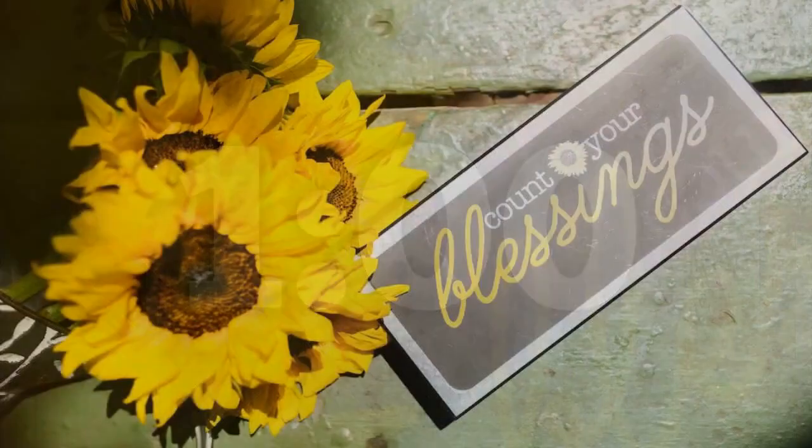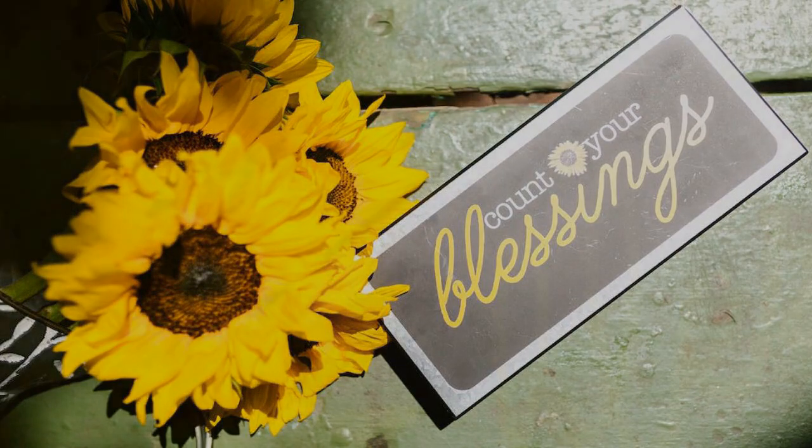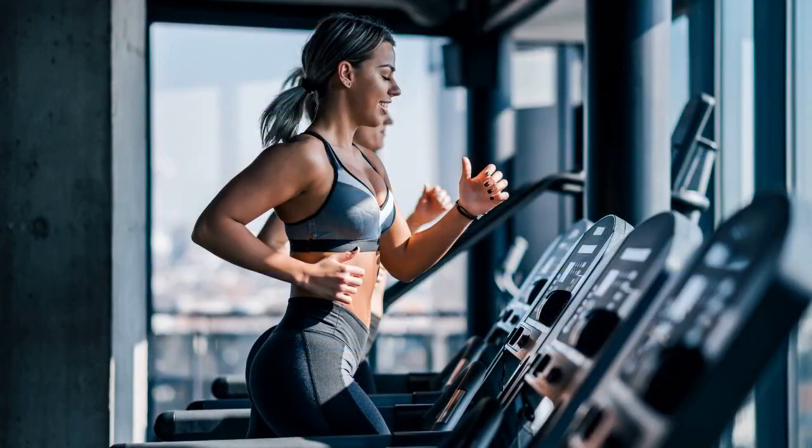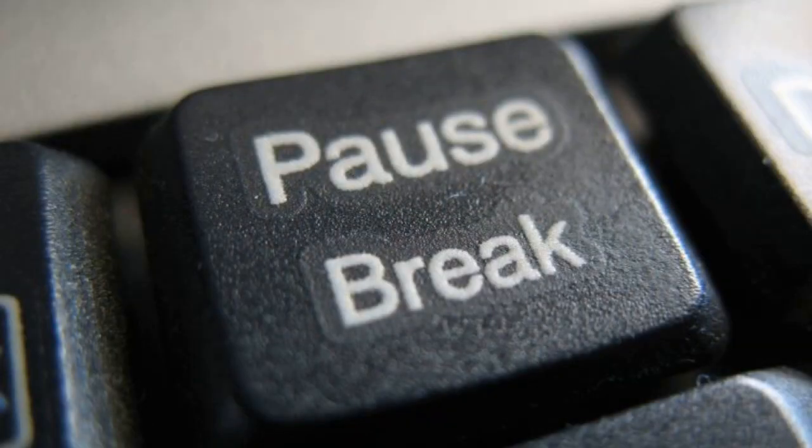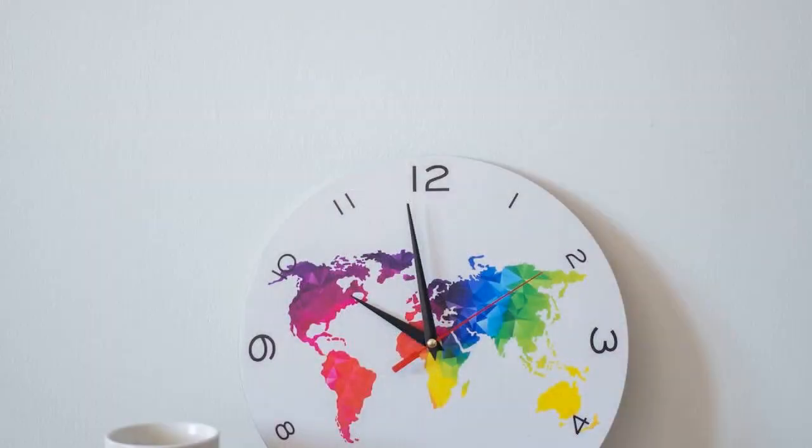Cool down: walk around and stretch out your muscles. Focus on your breathing and let your heart rate come back down. Remember to stay hydrated throughout the workout and listen to your body. If you need to take a break, pause the timer and rest for a minute before continuing. Good luck and have fun.